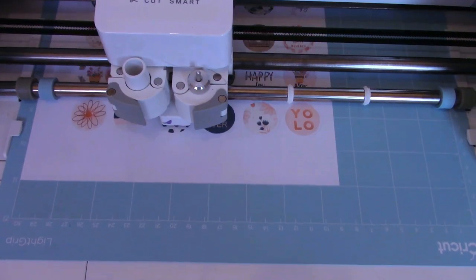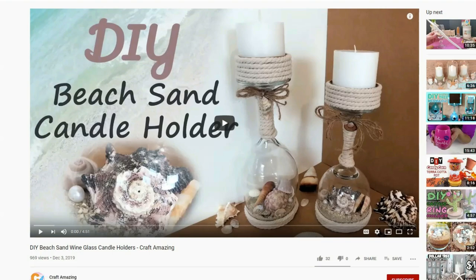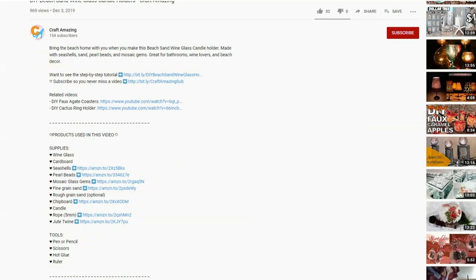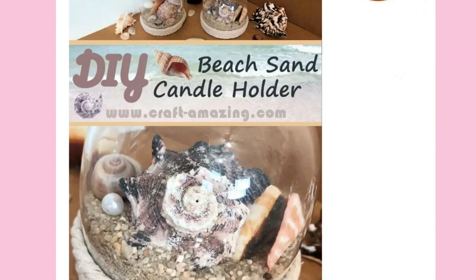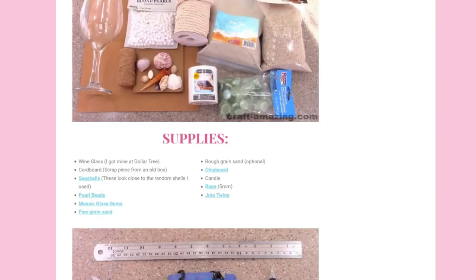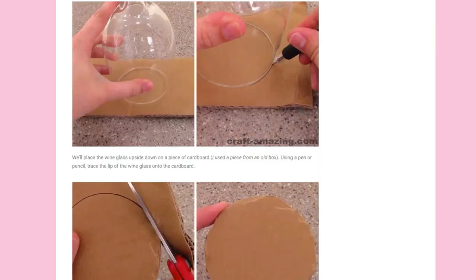I'll also give you a glimpse into how I make them in bulk when I sell them. As always, if you're looking for links to what I'm using in this tutorial, you can look in the description of the video on YouTube, or you can click on the tutorial link on my website. On that page is a list of supplies and a helpful image tutorial version of this video in case you get lost.